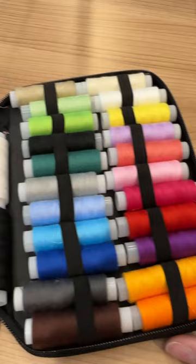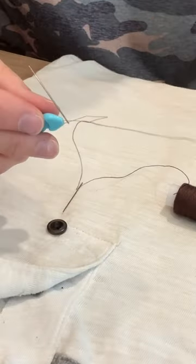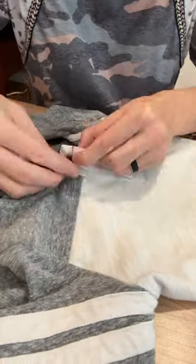It is just a great set. Whether you need to sew on a button that fell off, repair a seam, sew on a patch, or fix a teddy bear — you name it, this is a great set.